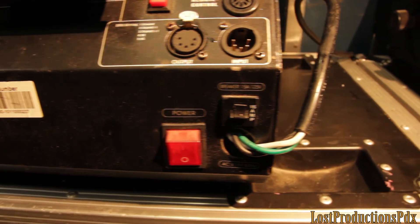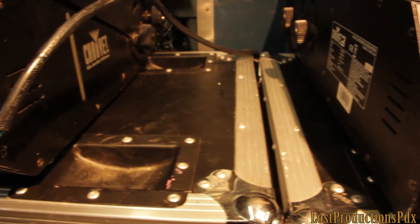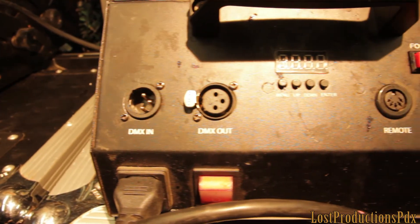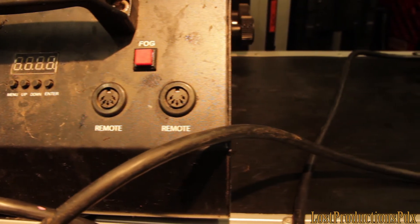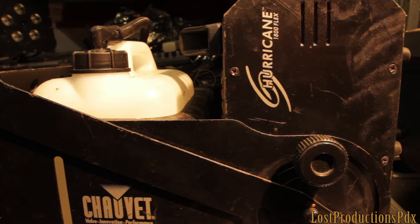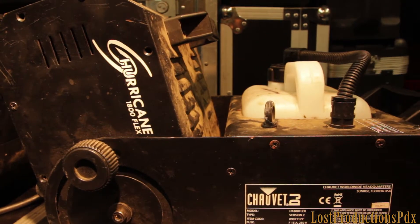So how do you avoid Gen 2? Very simply, look for one with a dip switch and look for one that has 5-pin and 3-pin connections, and you'll know it's a Gen 1. Gen 2 only has 3-pin connections and they have a digital display. Gen 2 also has a remote chaining ability so you can chain the remotes together, but honestly that's kind of indicative of who they're aiming these machines at.